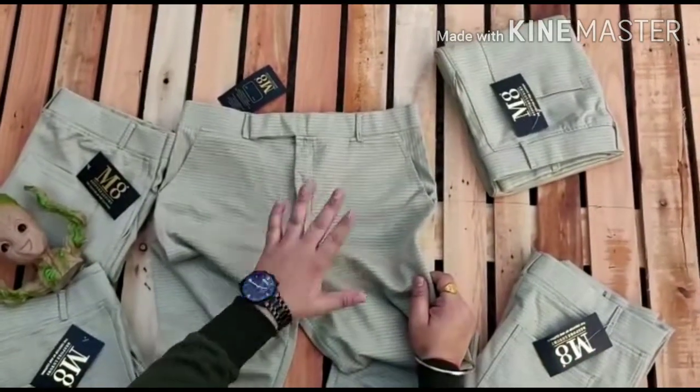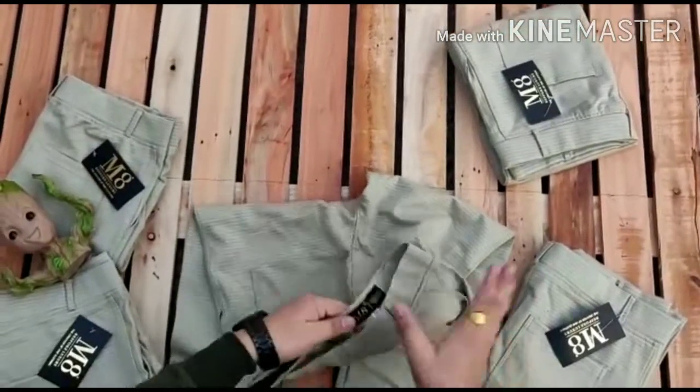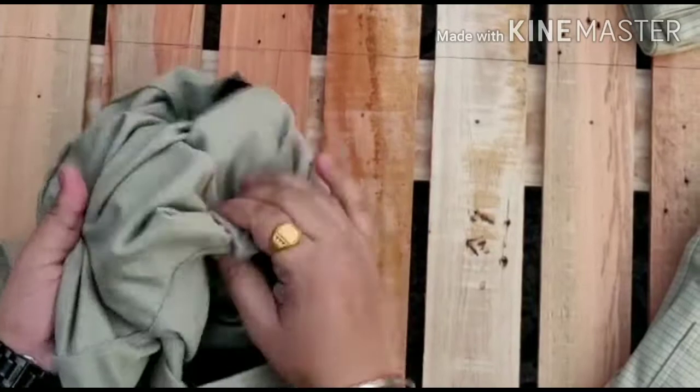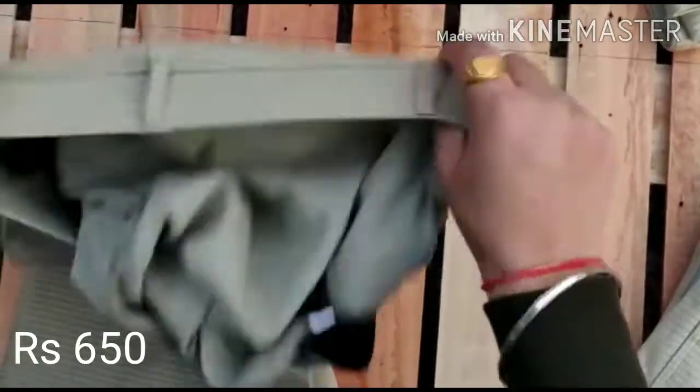It will be fully stretchable, Lycra material. Backside single pocket — show this one and show this. Stretching — we have to focus on quality fitting. You can see how much stretching is in your own.